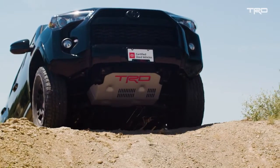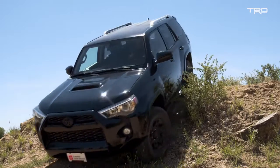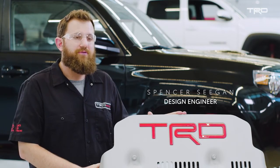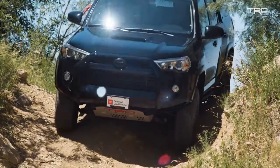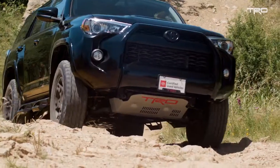Today we have the front skid plate for a Toyota 4Runner. The skid plate is meant as a direct replacement to the OE skid plate that comes on your vehicle. We developed it mostly for off-road usage. It's made out of aluminum, so it is a little bit thicker than the OE metal skid plate, but that's also to make sure that we have increased robustness so that as we're going over different terrain, we know it's not getting punctured or damaged.